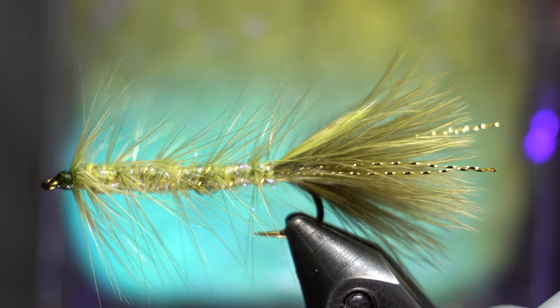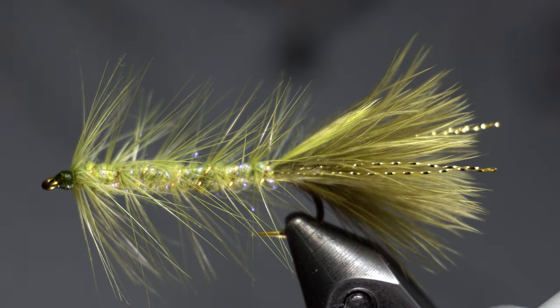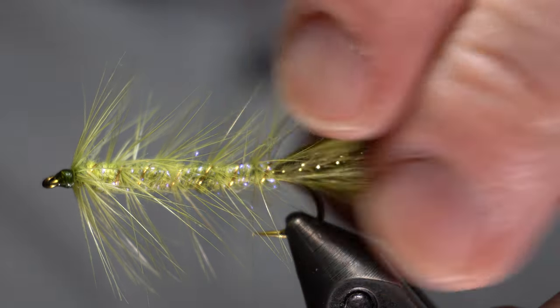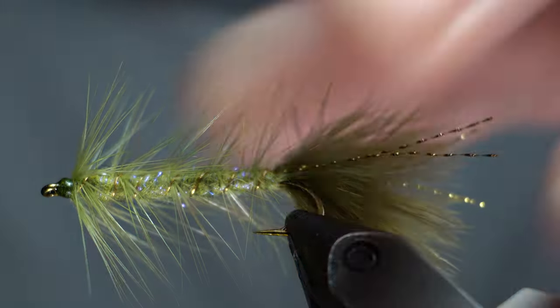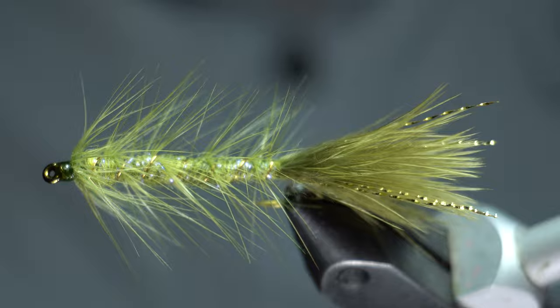You can see it's almost iridescent. I don't know if fish see the UV or whatnot, but it seems like any time there's extra UV in flies, it seems to get the fish's attention. And then don't forget to trim off the back end here, and you're good to go.